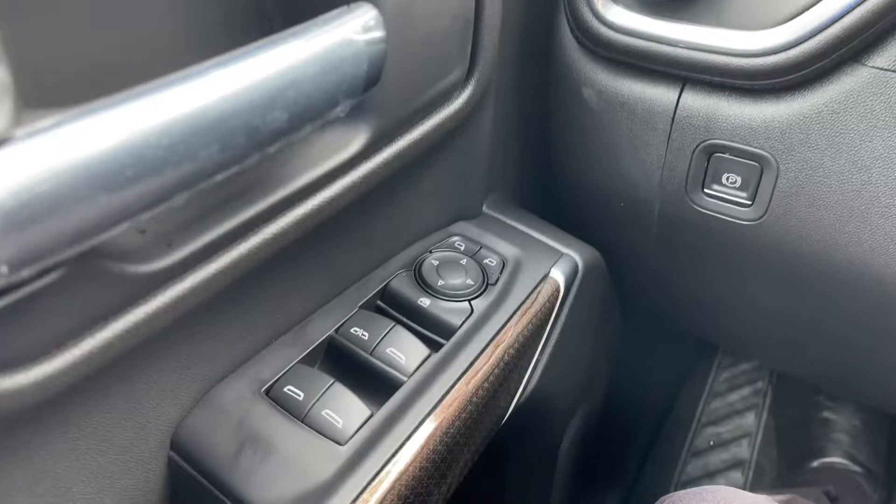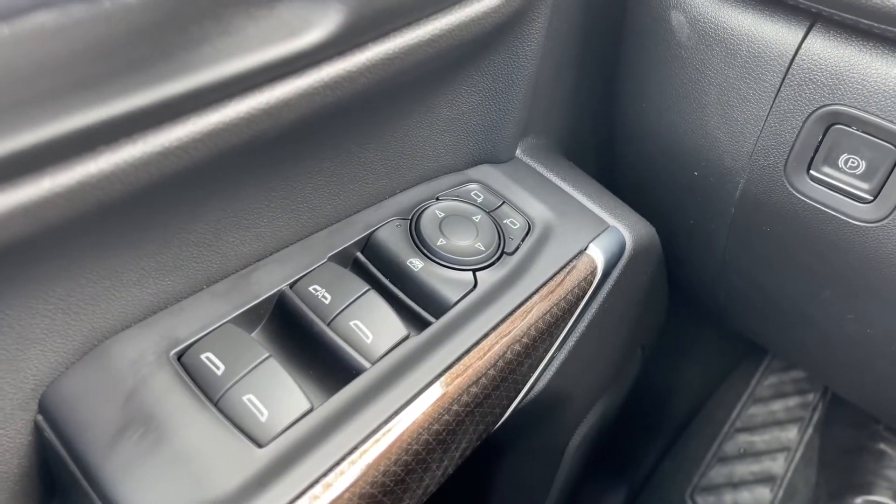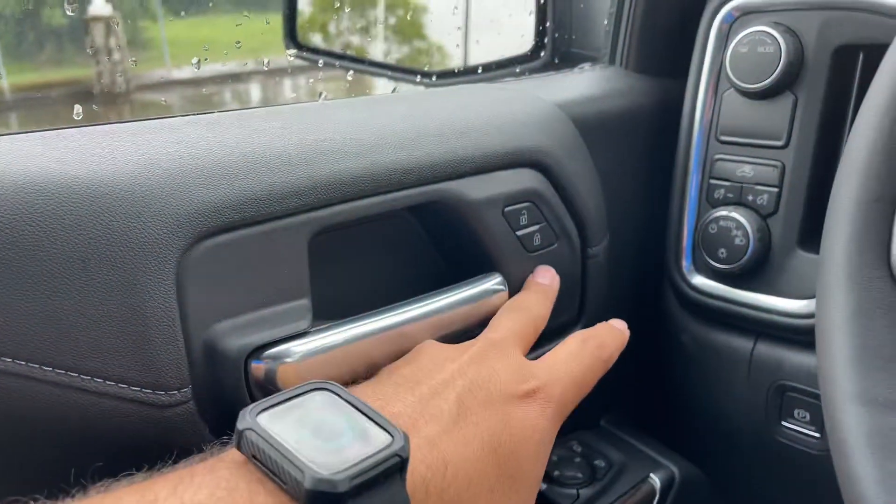On the driver door, you have the window controls — the driver side window is fully automatic. Right above it, you have the rear window lock and the mirror controls. You also have the door grab handle, two bottle holders, and a small storage area. You also have the chrome door handle with lock and unlock.